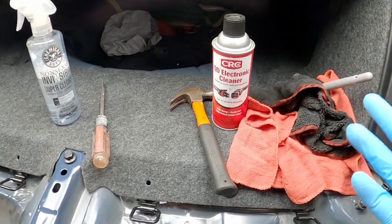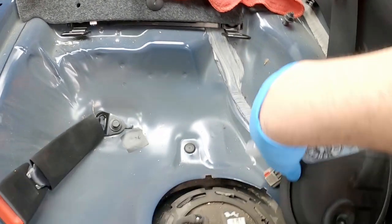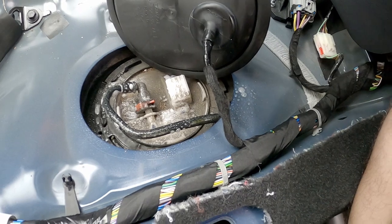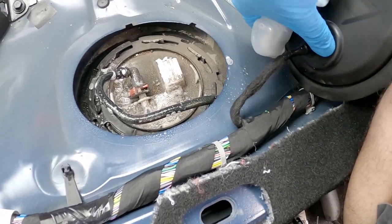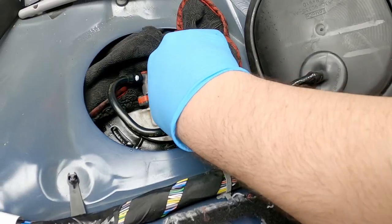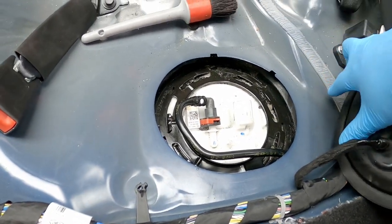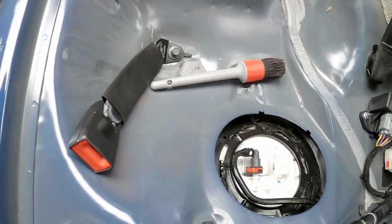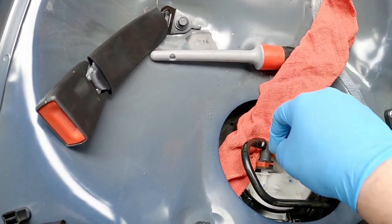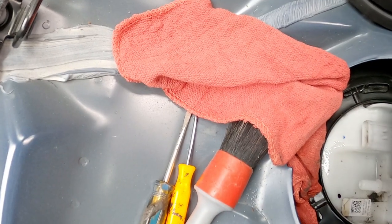I've come back with a whole slew of different things — everything I think I'm going to need to do this. First thing I want to do is clean this up — this is just horrible. Really, really bad. I'll clean this up real quick. It ain't preferred, but that was a hell of a lot better than it was, that's for sure.